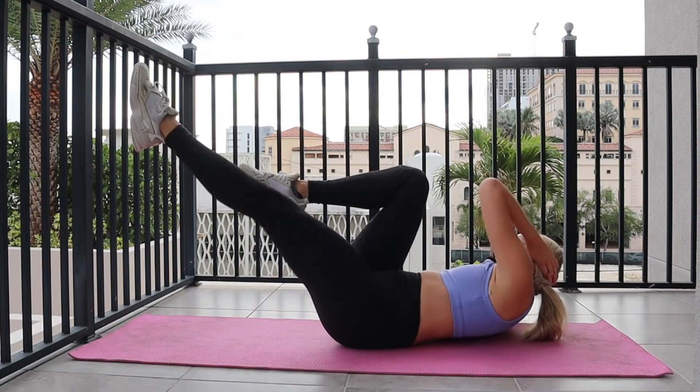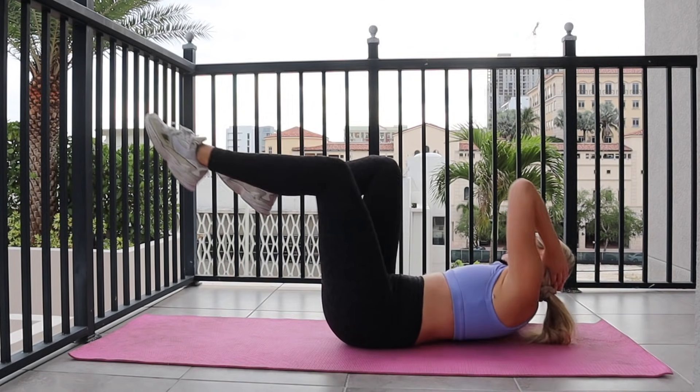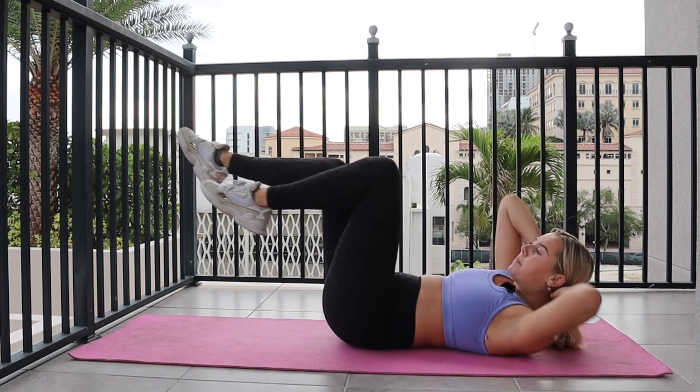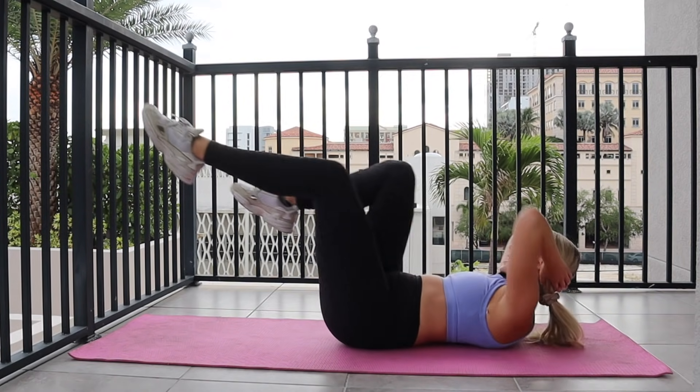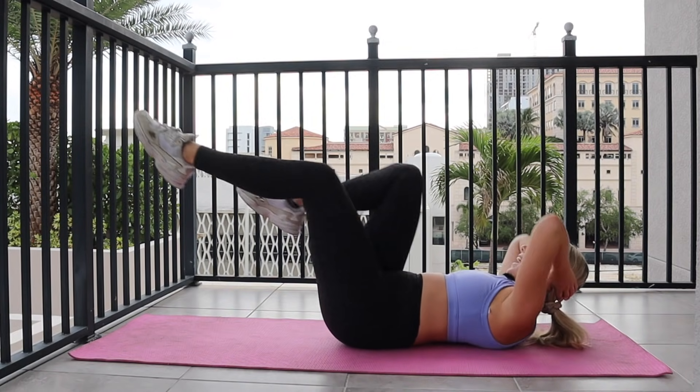Just going to speed this up as fast as you can go in five, four, three, two. Speed it up — switch, switch, twist, twist. Relax your neck, relax your face. Here's your ten.